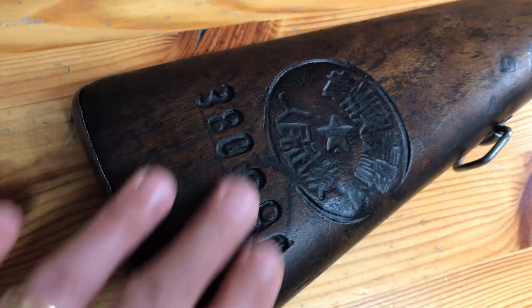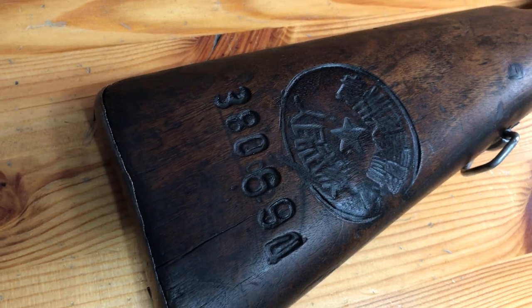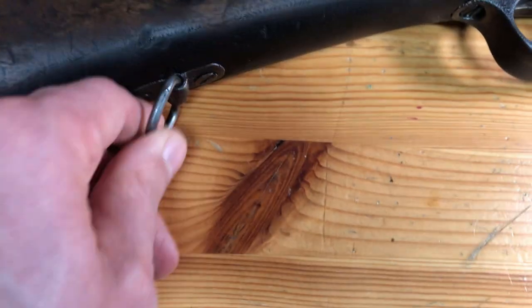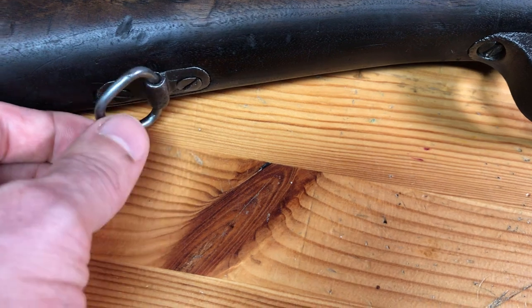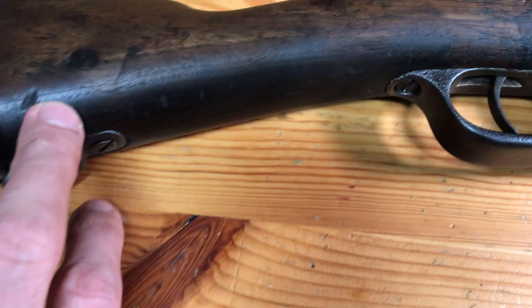On the other side of the stock it does have the number 46. As I make my way down the rifle here, there were some interesting non-standard sling swivels that they just kind of fashioned here that didn't really go with these sling swivel assemblies.